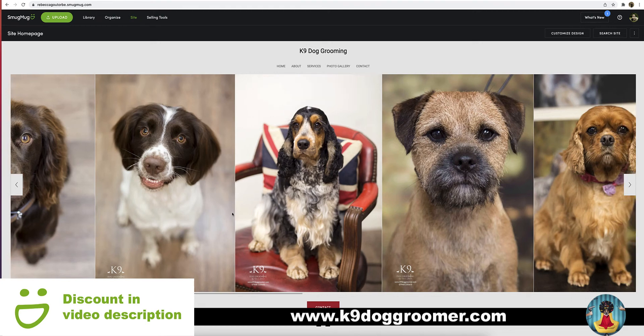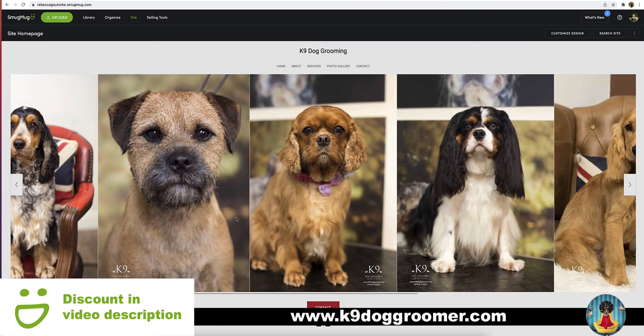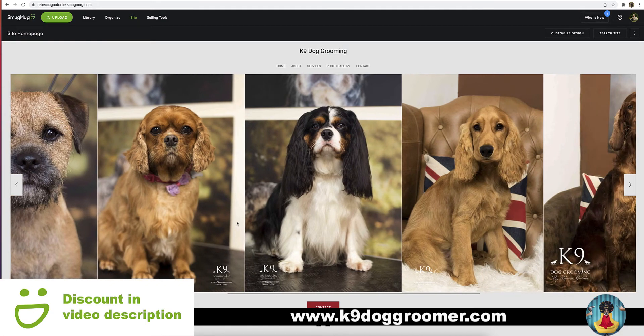Hi, I'm Rebecca. In this video, I will show you how to build a dog grooming website using SmugMug. SmugMug is free to try for 14 days and I do have a discount off any new SmugMug account in the description below in the video.